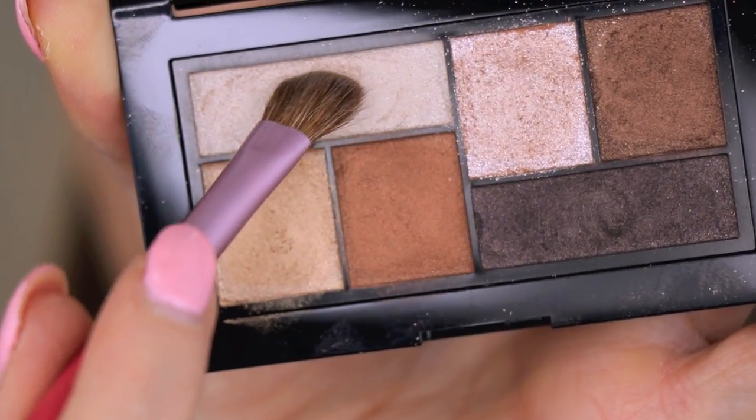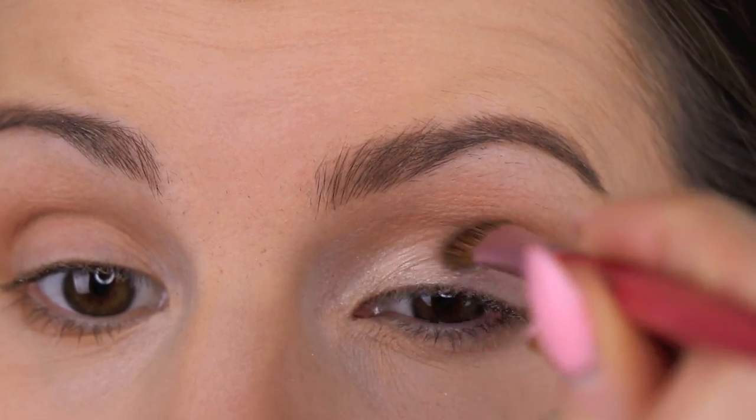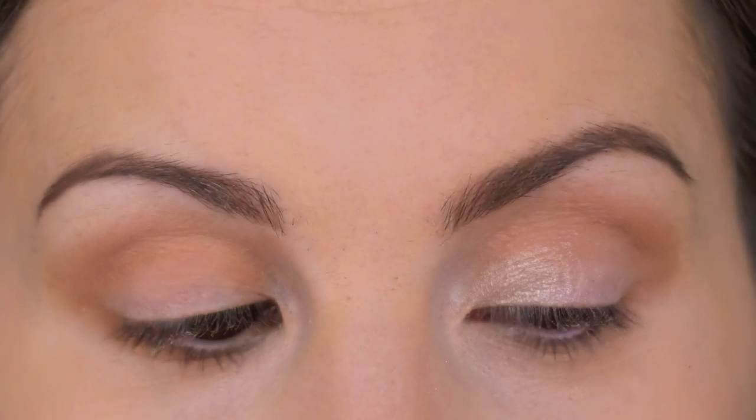I'm putting that color on the Sigma E-70 brush and placing that shade in the inner corner and on the first half of my eyelid.